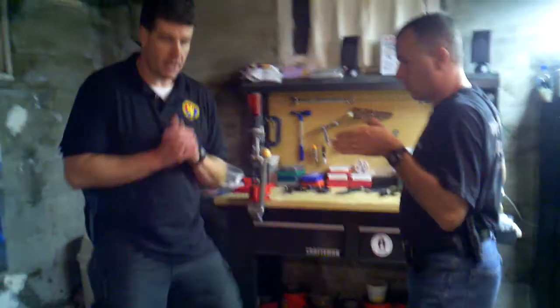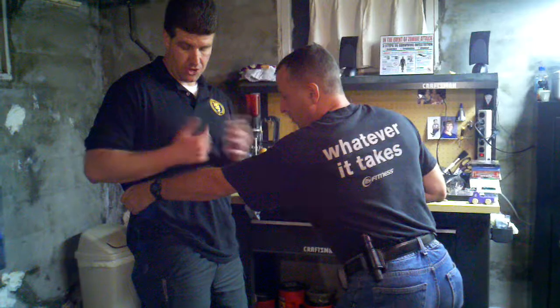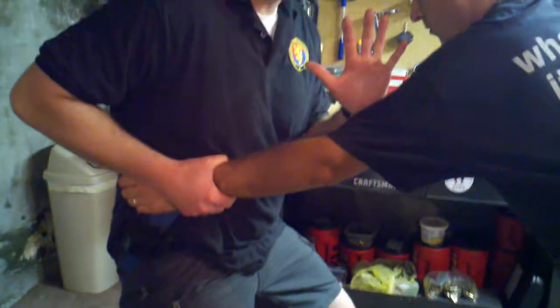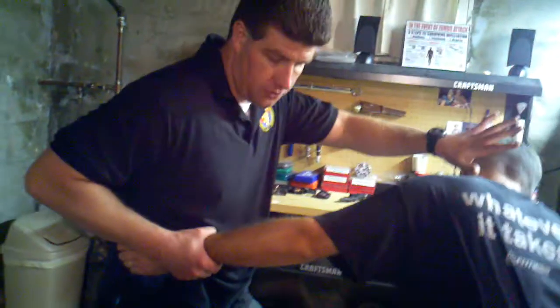If I'm in here and he makes the initial grab, fundamentally things really haven't changed from the last video. I want to clamp down on his wrist, and I want to squat and take his center of balance. He's weak, I'm strong. Deliver a palm heel strike, then I want to step into him. Nothing says this isn't necessarily a knee strike — it can be to the groin.